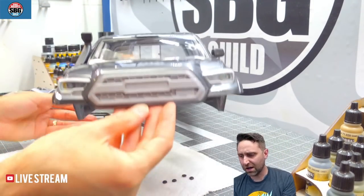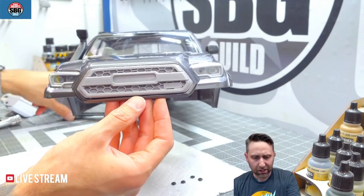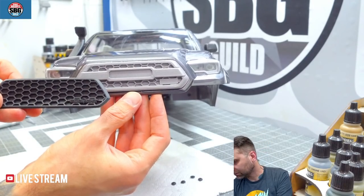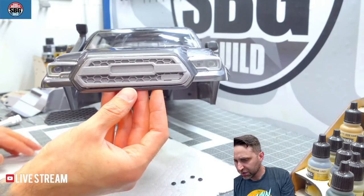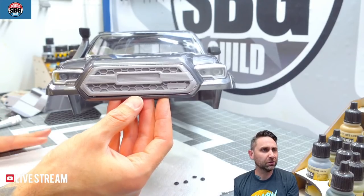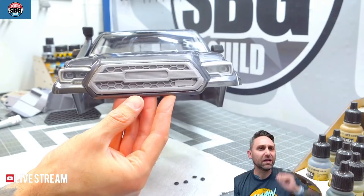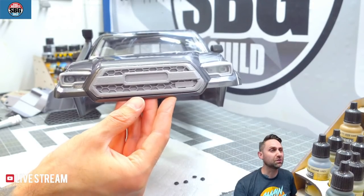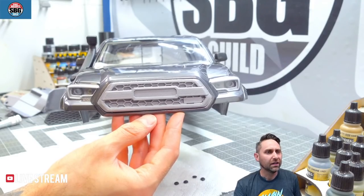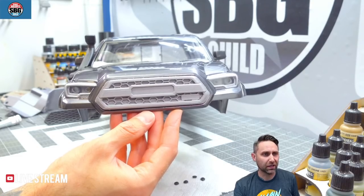That looks awesome, and obviously this will look a lot better once it's flat black and more in keeping with the original grill. I like it — it's definitely more Toyota-ish. Nate — yes, definitely painting the grill black, 100%.